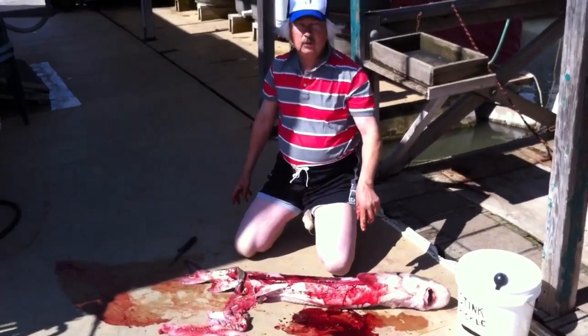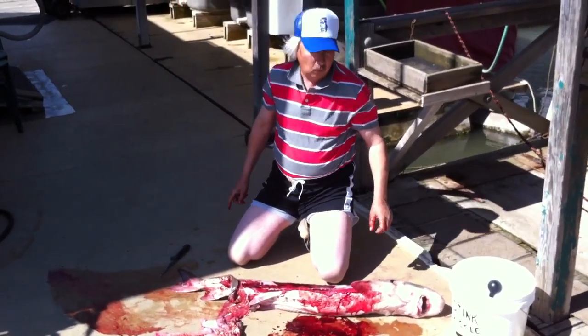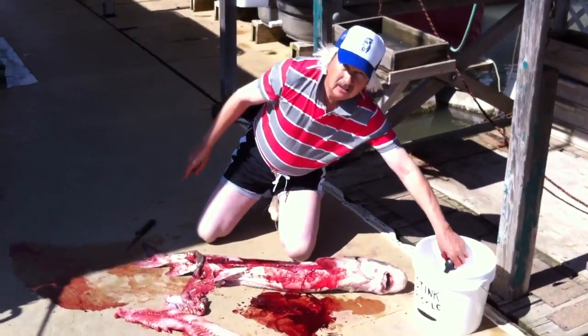First place so far in the derby, folks. Thanks for supporting Leonard's. Ha ha ha.